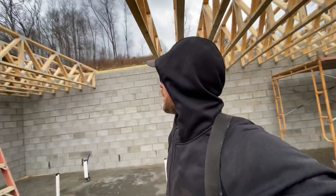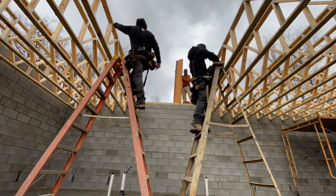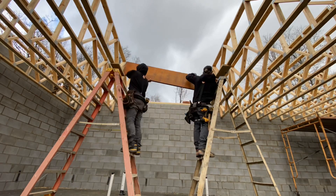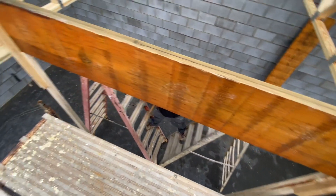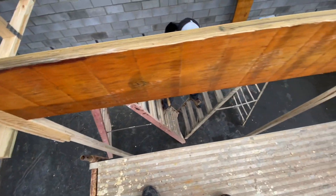Looking at the truss plans, we don't even really need these stairwell walls — we just need some posts to hold up this girder. We don't need the whole wall, so we're going to hang the girder for a second, then stick some posts under it, and then we can finish all these trusses. We've got some temp legs under our beam and we can set some trusses.